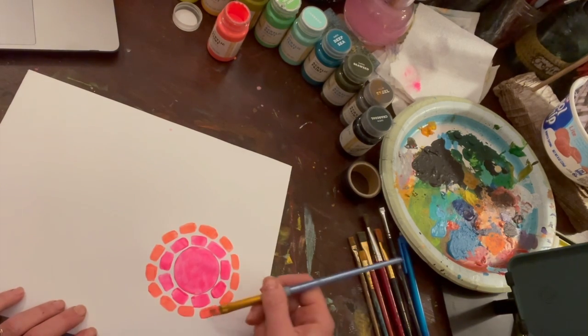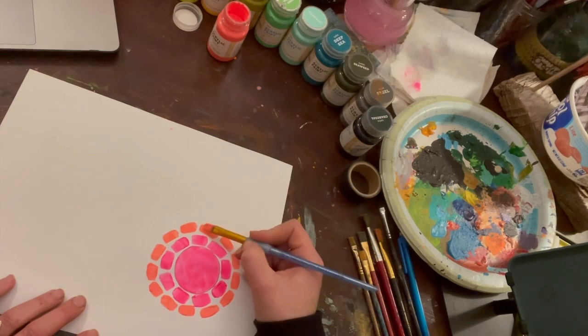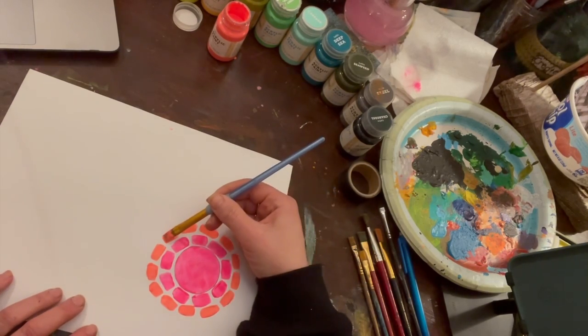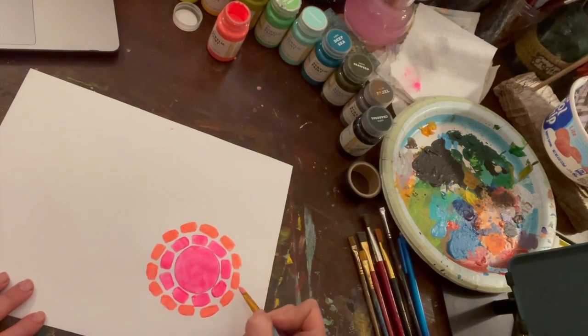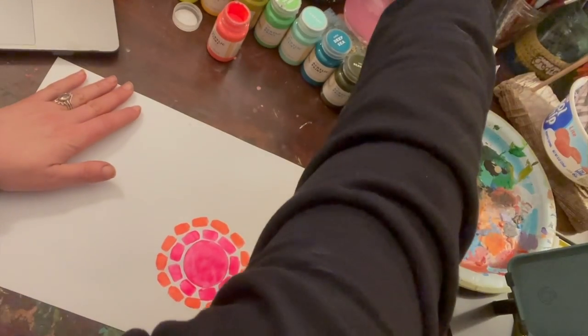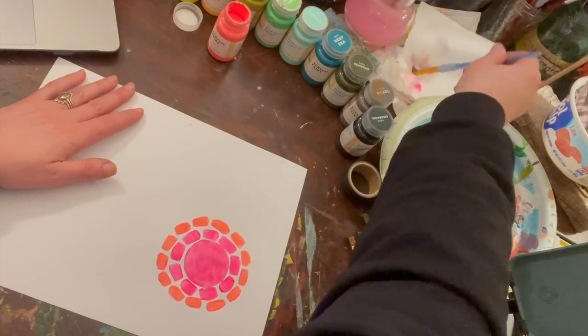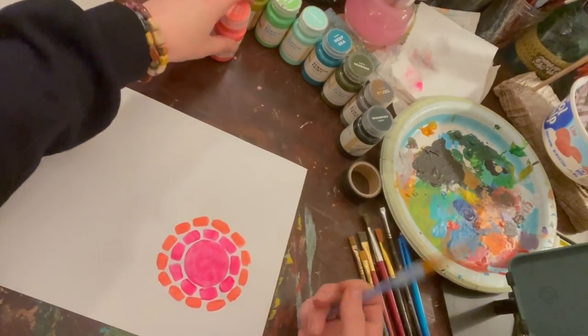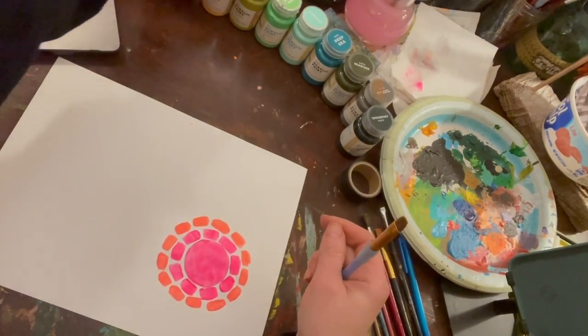I like the idea of you guys watching this video and painting at the same time as me. Obviously it won't be exactly as I'm recording this, but it'll feel like it. We'll just all pretend we're sitting in the art room in class, listening to music and painting together — some of my favorite times with you guys.